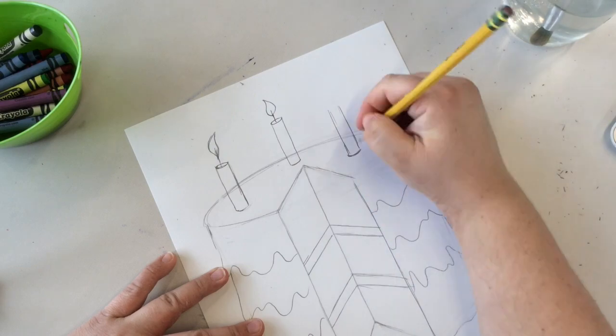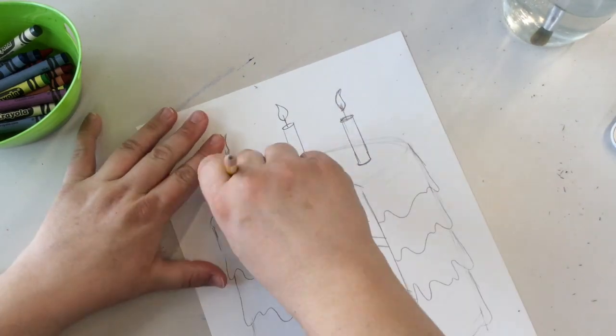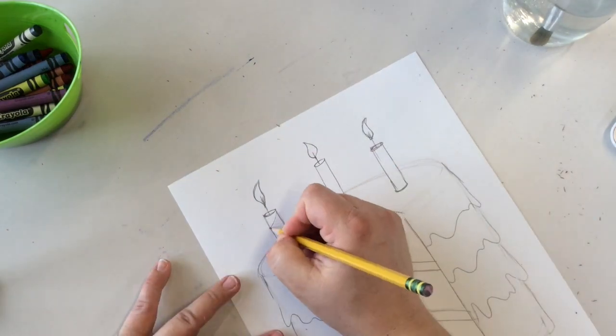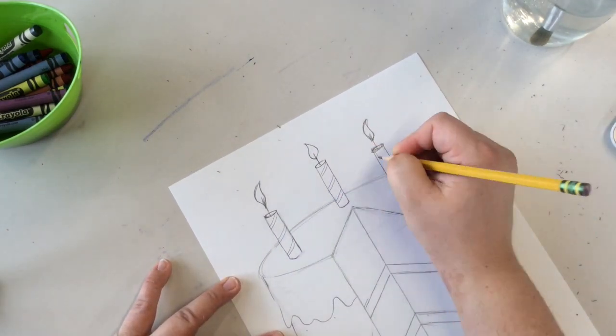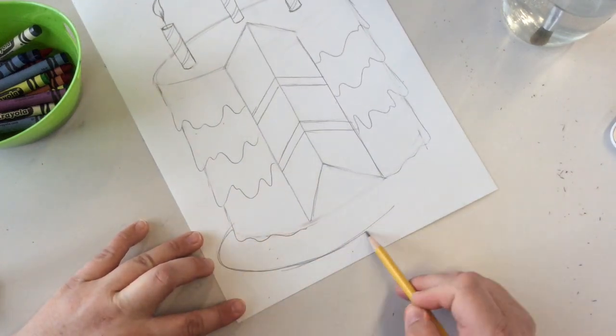You can add as many or as few candles as you would like. I decided to add three. You could add stripes or polka dots to decorate your candles if you'd like.